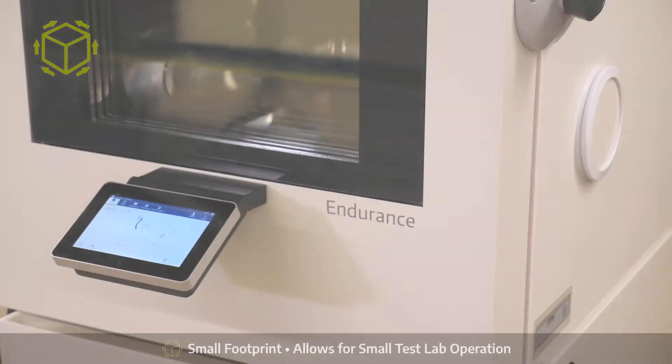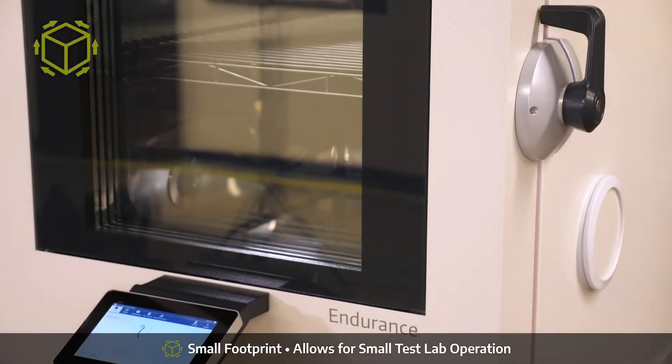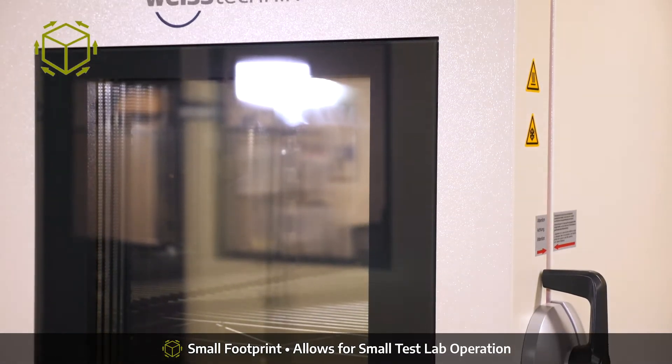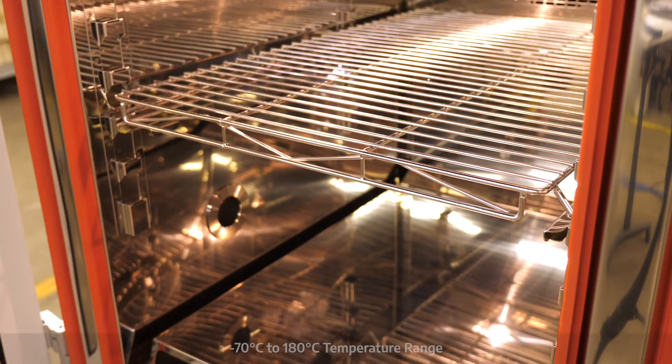With many sizes available and a small footprint, the Endurance Series allows for greater testing flexibility and mobility for your testing laboratory.